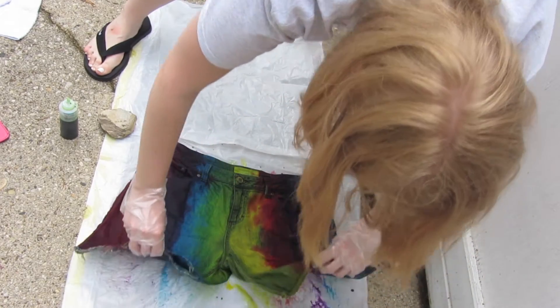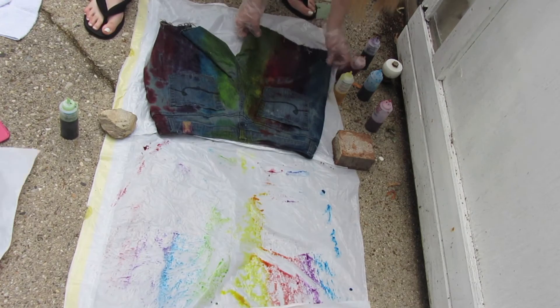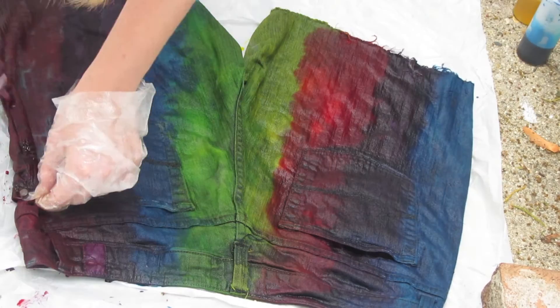And here's the tricky part. You've got to flip it over, but be as careful as possible because you don't want this to spread all over the place and mess up your jeans. And then you're just going to go over where you did it on the front side to make it look like that on the back side.